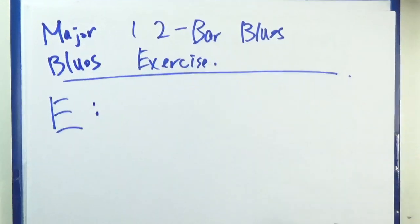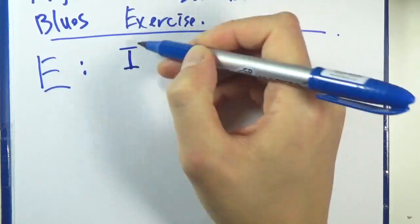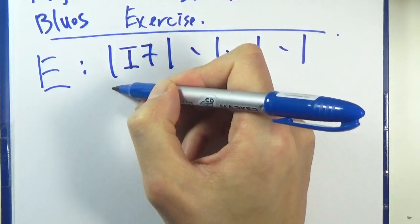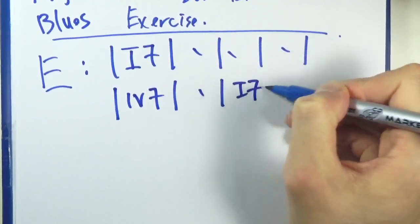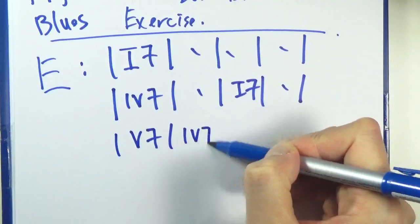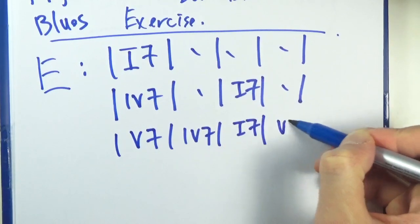So let's do it in E. Remember the formula? Let's write it out one time here. So one seven, and you do that for four bars. Let's stick to the vanilla form: four seven, and then back to one. And then a five, four, and a one again, and then a five one more time.